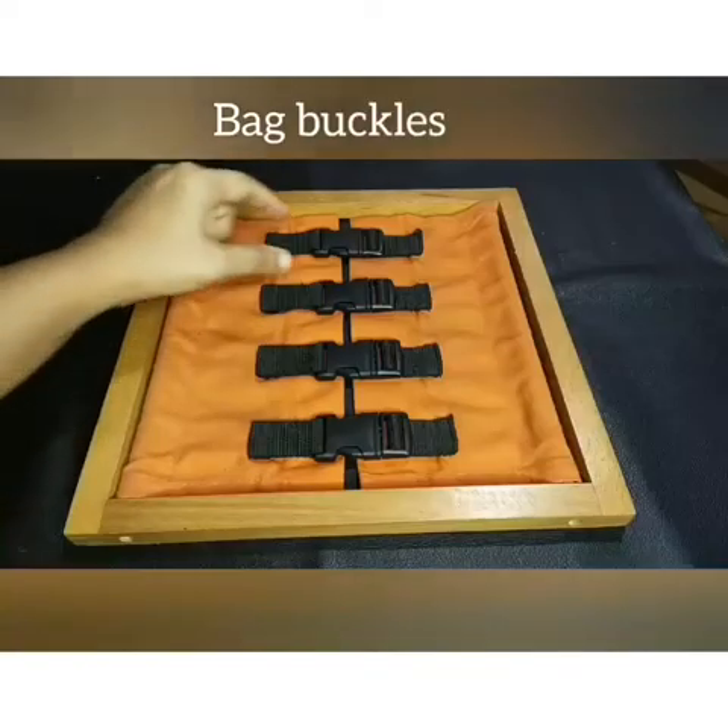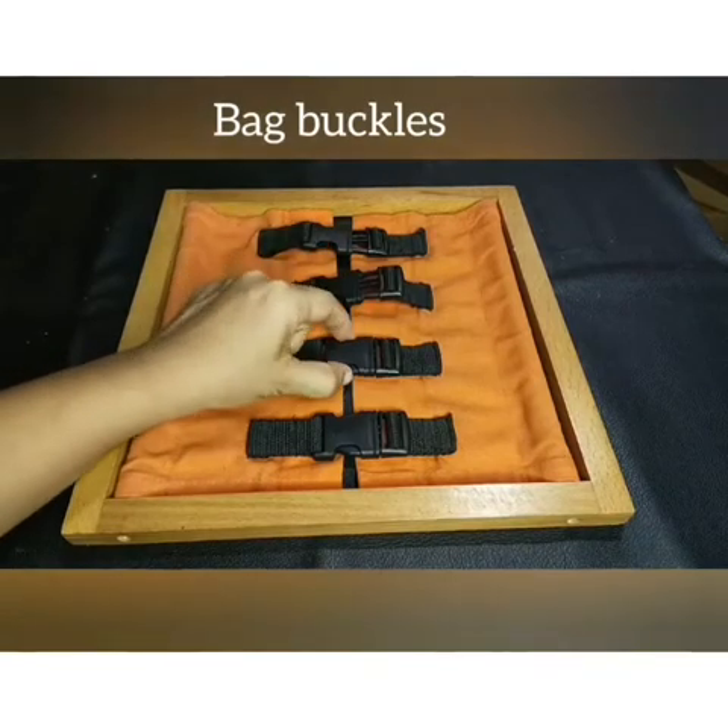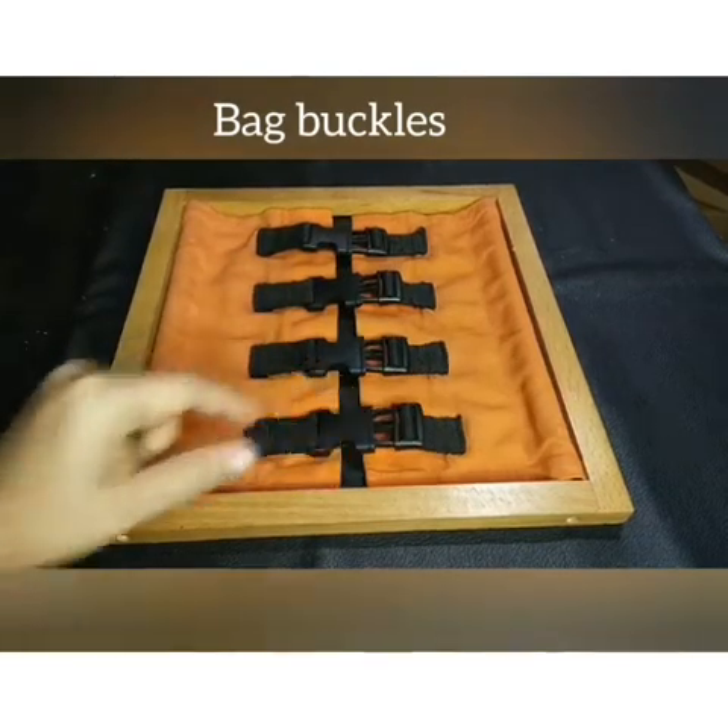This is the back buckles. Now we are going to learn how to open and close the back buckles.